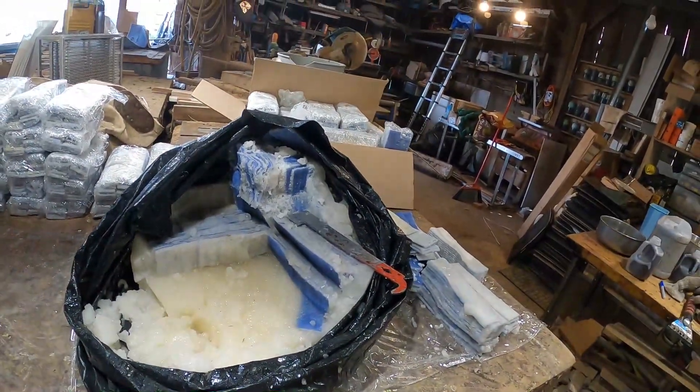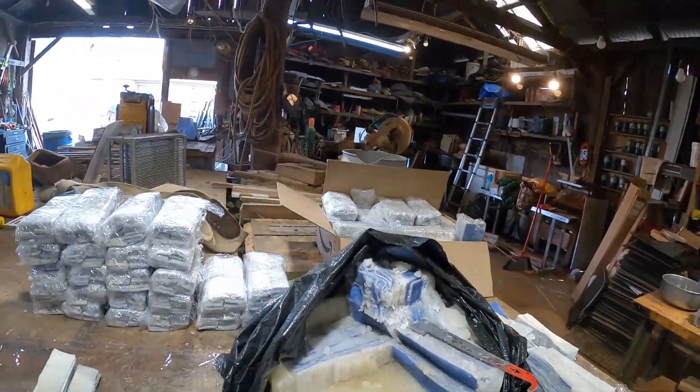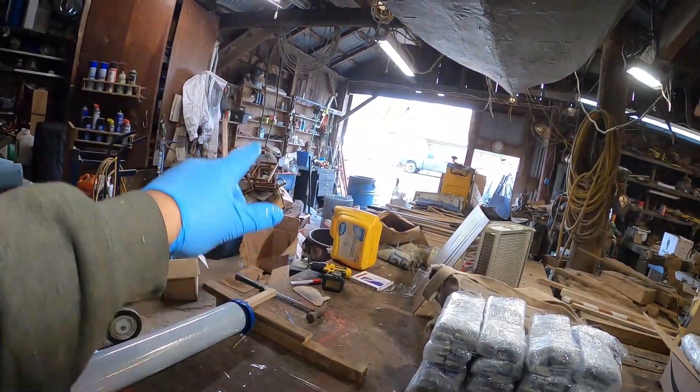I wanted to talk about some things that went wrong. I know I don't show you a lot of things that go wrong because I usually delete those. It's going to hail — it was snowing this morning, kind of nuts. Anyway, I did this oxalic batch, and if you remember I put them in a cardboard box with a bag.